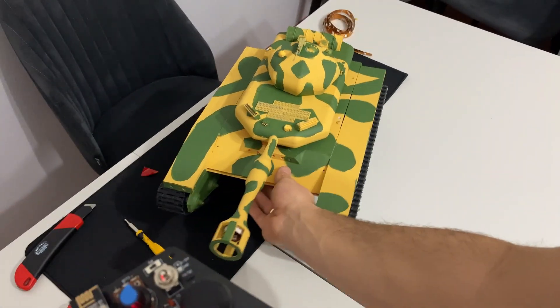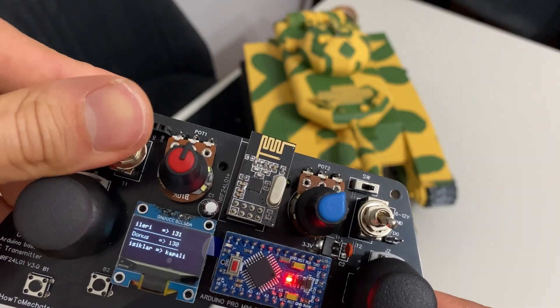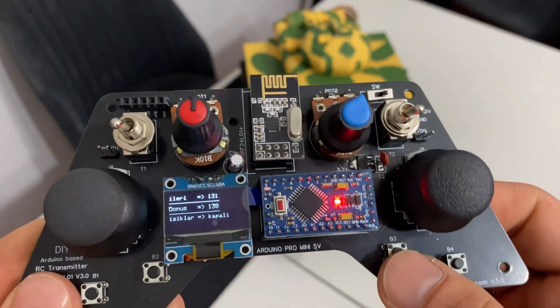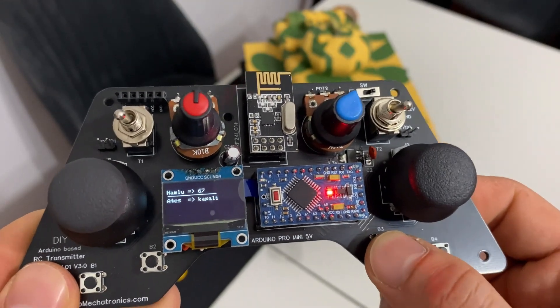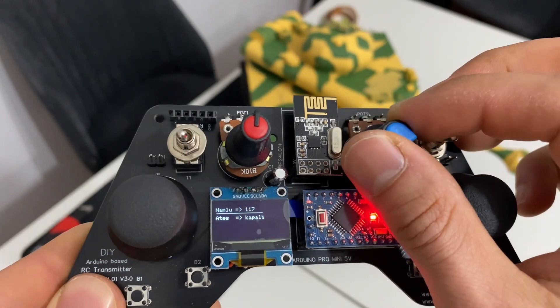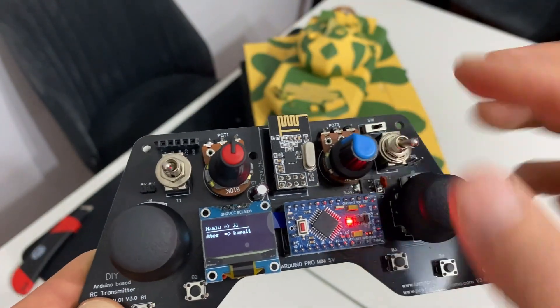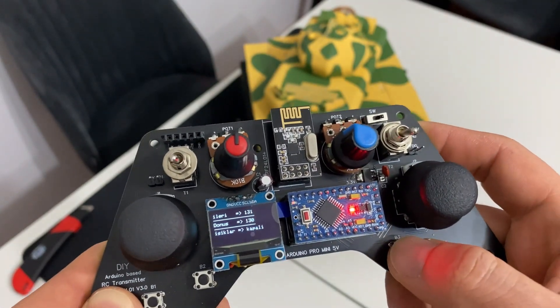B3 butonuna basarak ikinci sayfaya geçiyoruz. Burada namlunun hangi derecede olduğunu ve ateş efektinin açık mı kapalı mı olduğunu görebiliyoruz.